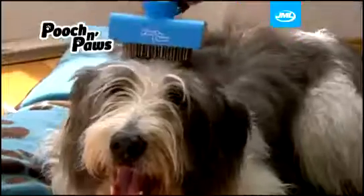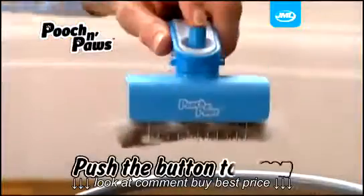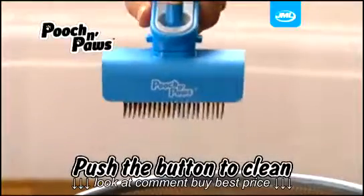The self-cleaning pet brush is built to last and gentle to the touch, to give your pet a grooming experience they will love. When you're finished, simply push the button to retract the head and remove the collected hair.